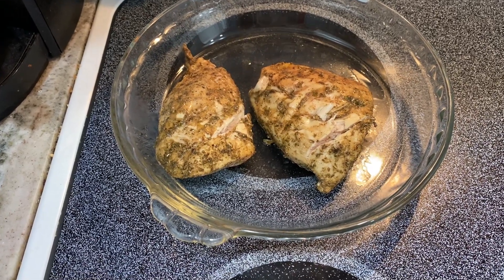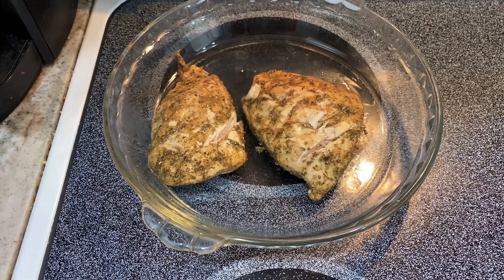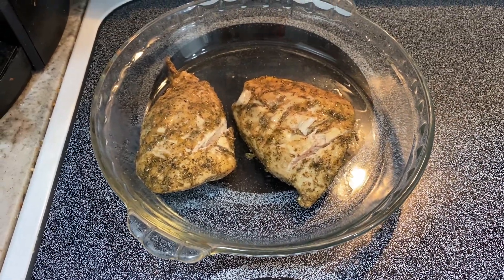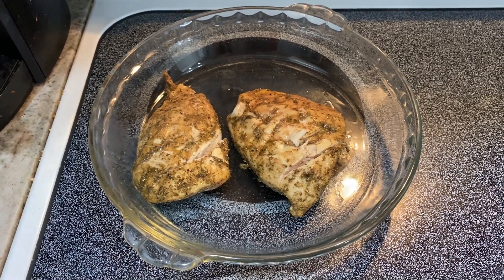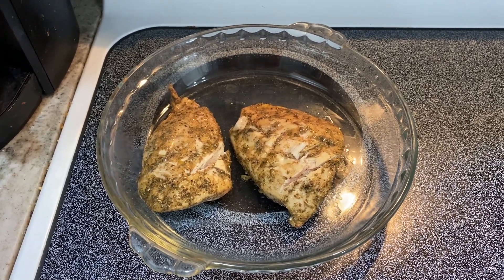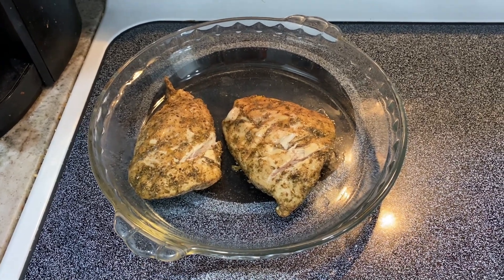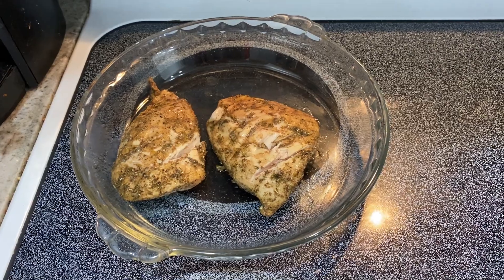Slight change of plans — I don't want to overcook my chicken breasts, so I pulled it out to let it rest for 10 minutes. I'm going to cover this with aluminum foil and let it rest while I cook the pumpkin longer. I did take a bite of the pumpkin and it's still a little more crunchy than I'd like. You're supposed to let your chicken rest anyway so the juices flow and keep it nice and juicy.